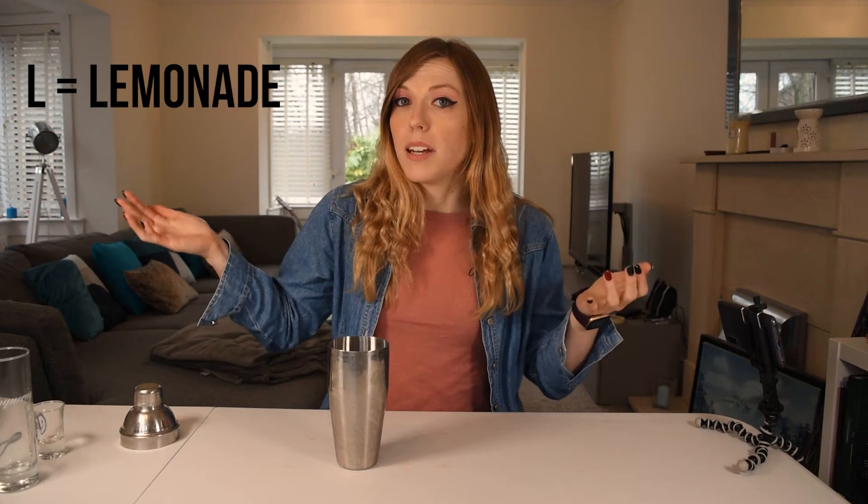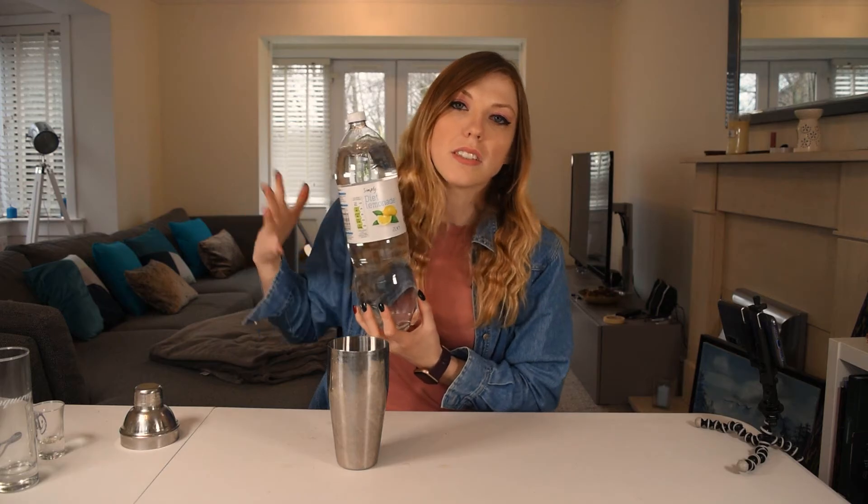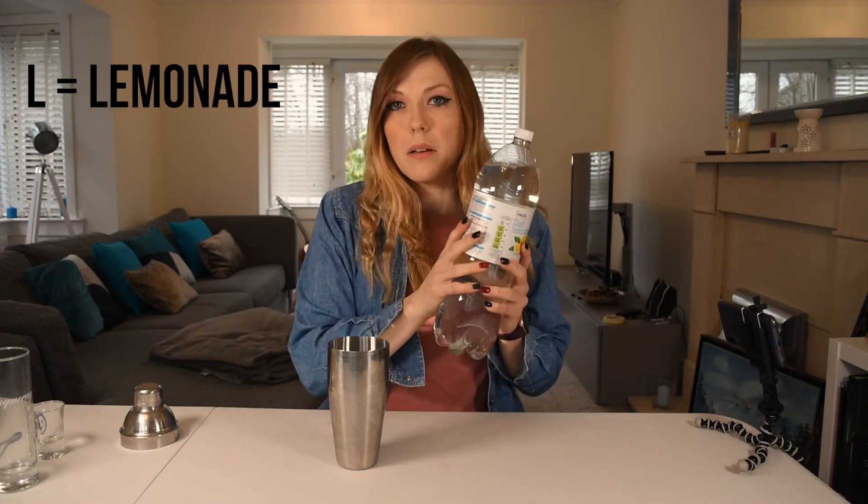Our next letter is L — L for lemonade. Do not judge the fact I get basic lemonade; this costs me 17p and it does the job. I learned from when I made Irn-Bru cocktails the other week that this does not go in the shaker — this lemonade will get added at the end, because I'm not having another explosion of alcohol everywhere, especially as I'm in my lounge. L is for lemonade and we're going to come back to lemonade in a bit.